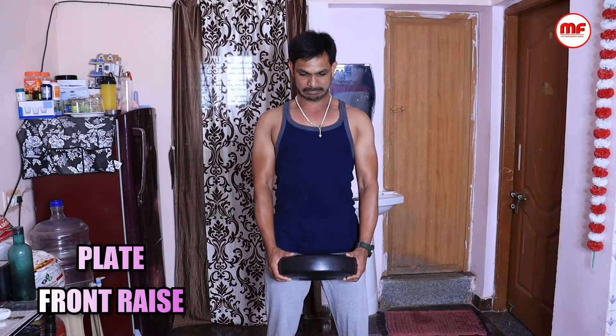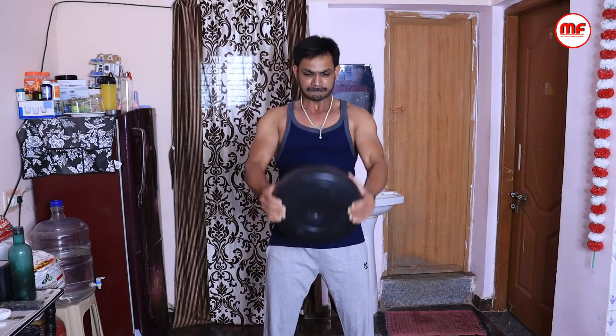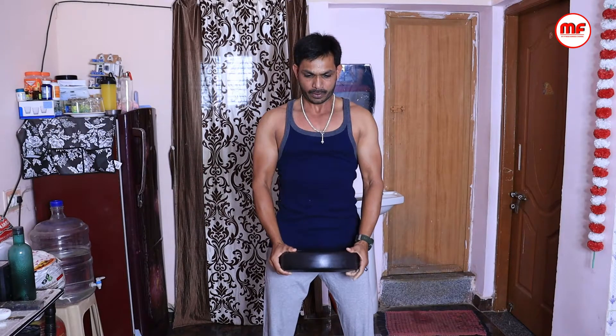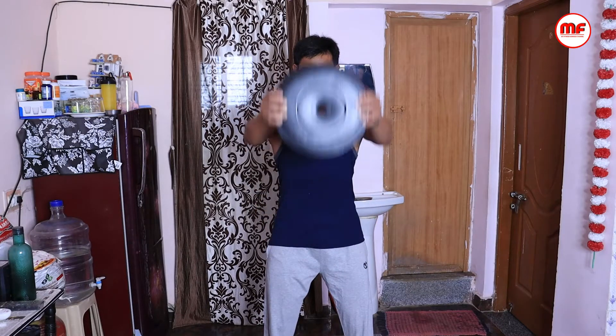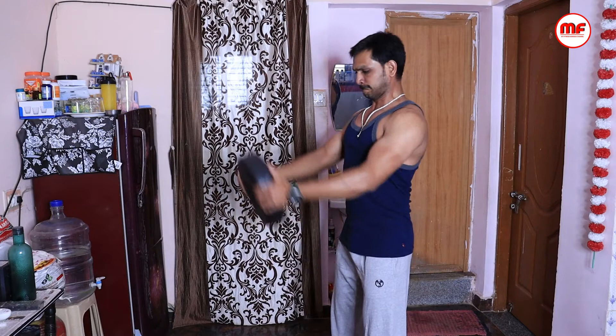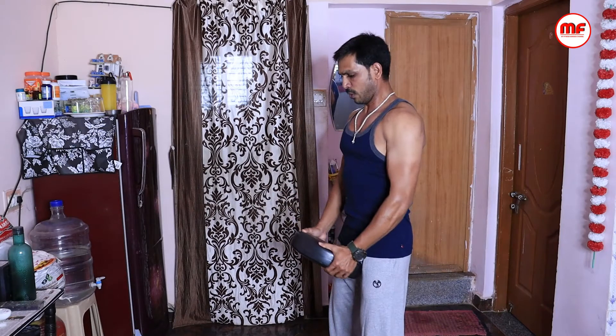Now for the last exercise — the plate front raise. To develop our front deltoid, we have to raise the plate with a proper grip. We have to perform this exercise slowly. We need to be strong and perform the exercise with light weight in proper form.